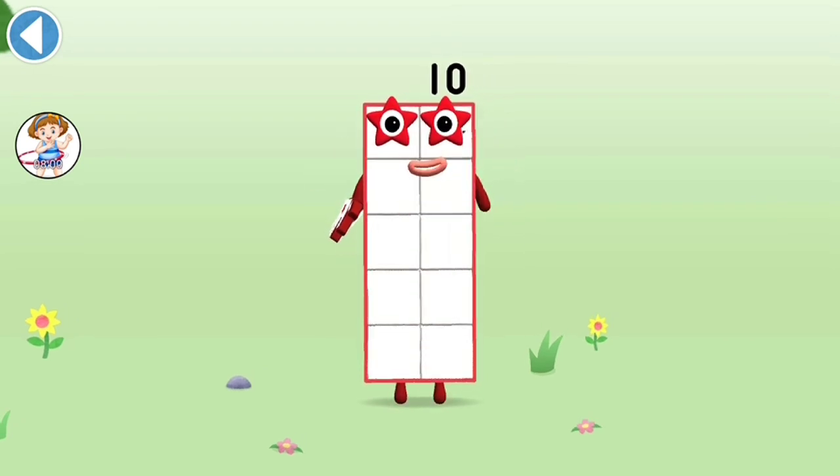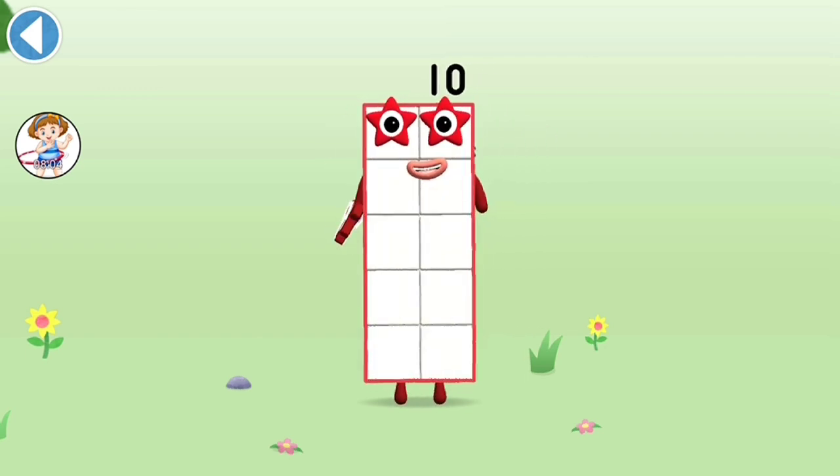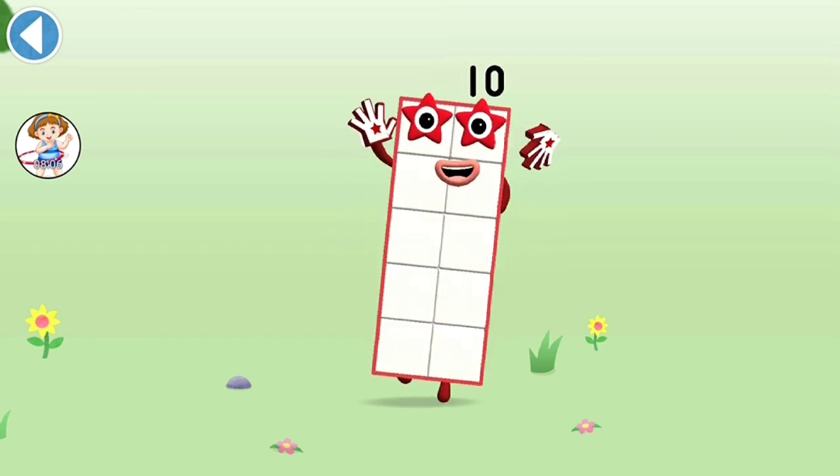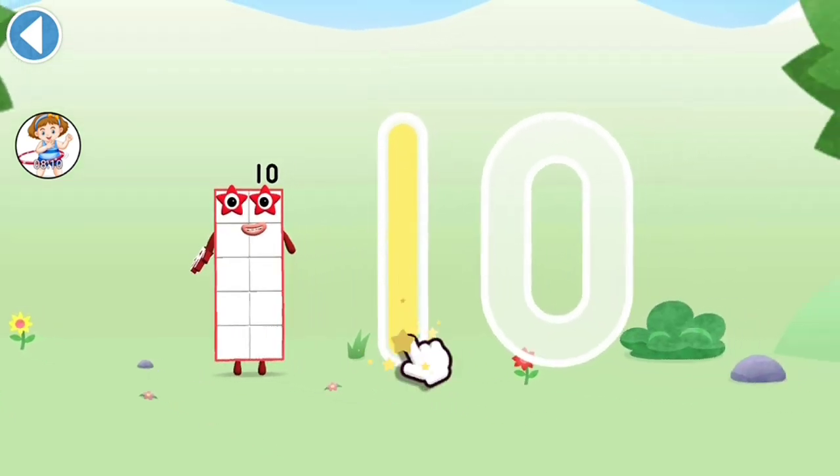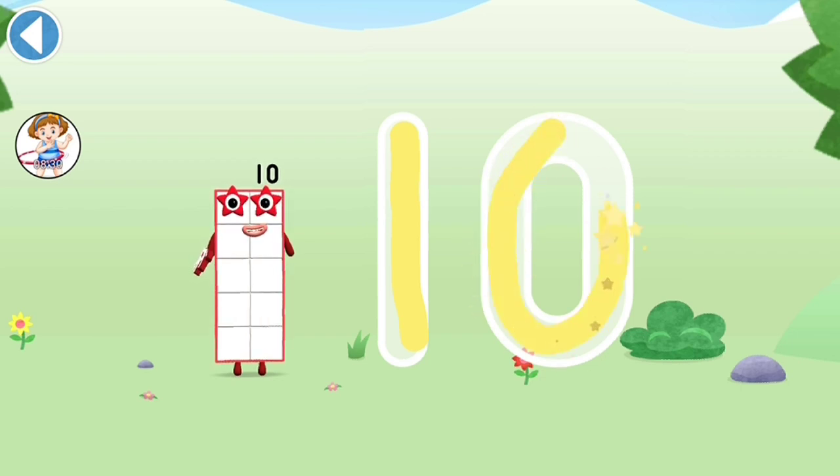This is number block 10! This number block is made up of 10 blocks. Use your finger — try to keep your finger on the screen.